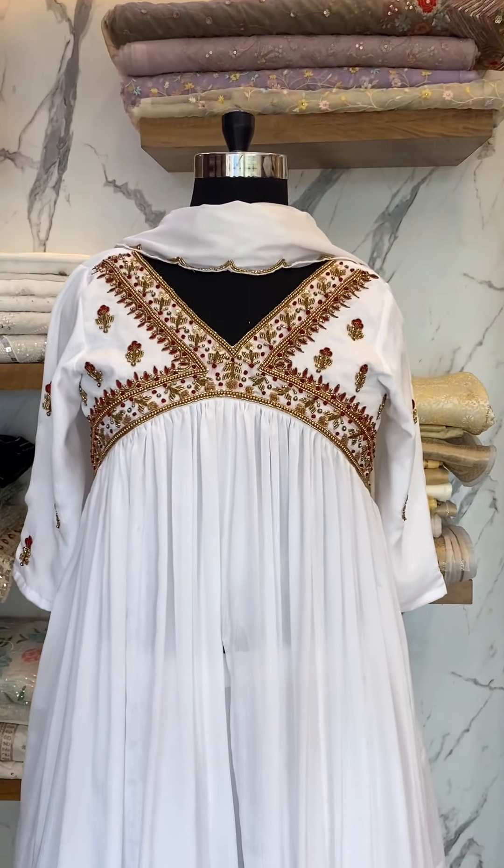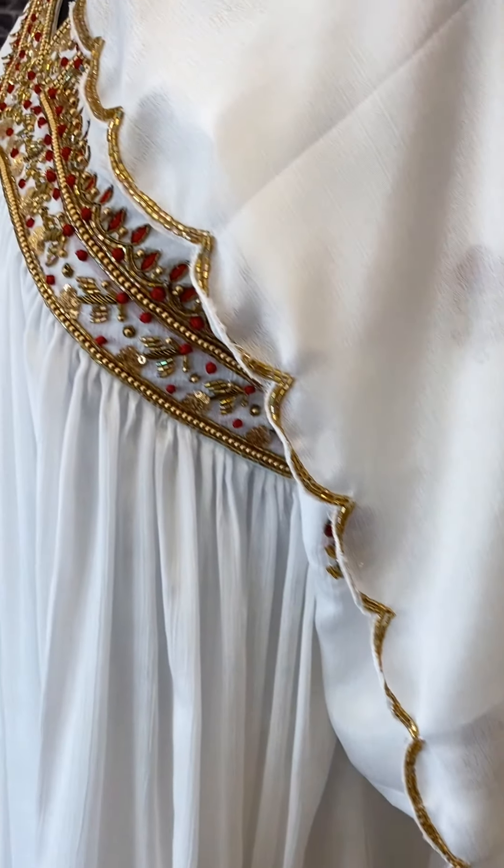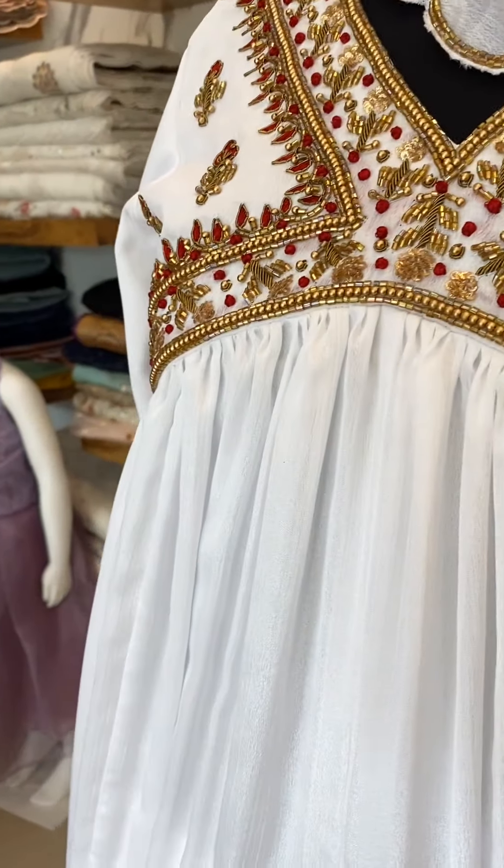We have a double flare skirt. We have to do an elegant outfit.